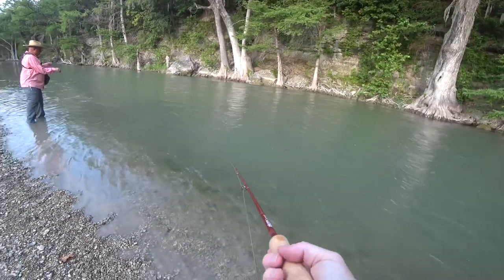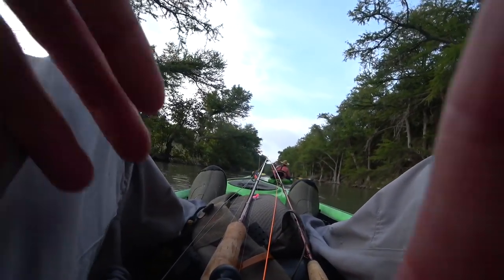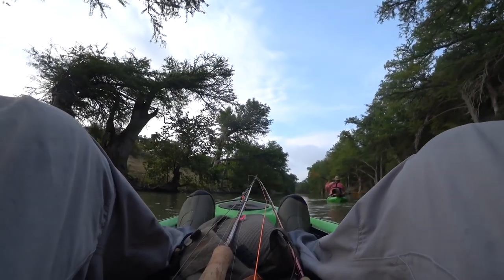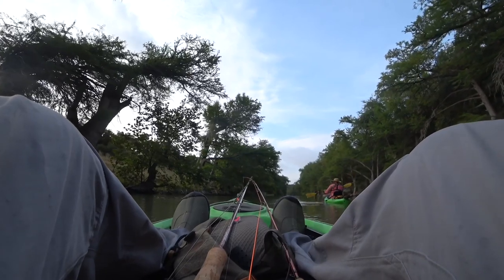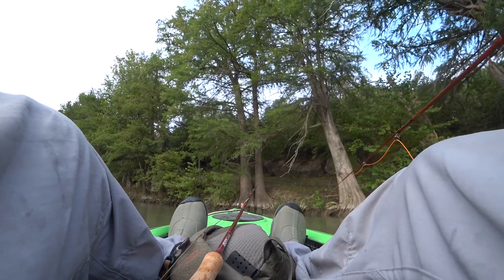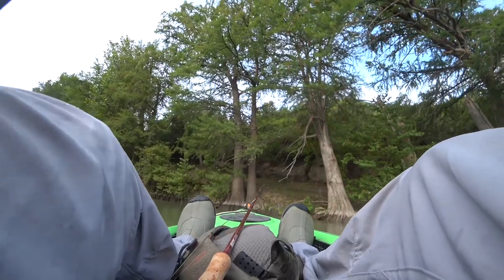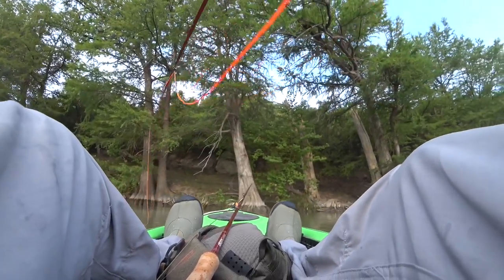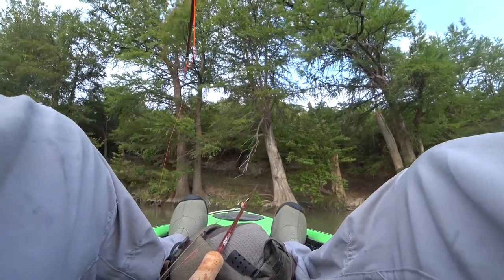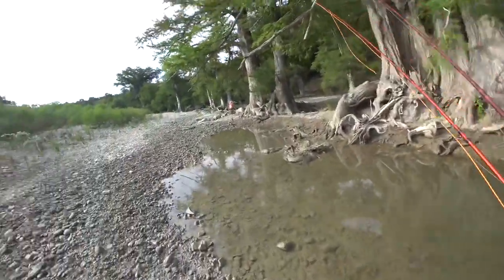We fished at that spot for a few minutes but decided to move downstream pretty quickly. I did not have a mount on this kayak, so it was tough figuring out how to hold my camera. I also had trouble managing the kayak on a moving river while fishing — it seemed like I was getting tangled up non-stop. We ended up getting to another rapid section and got out to start fishing just past it.